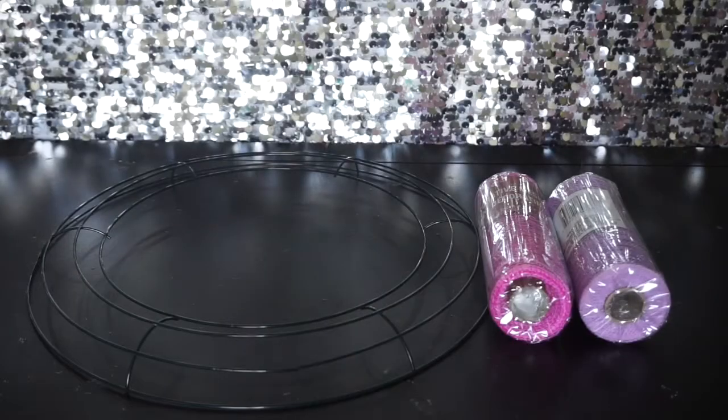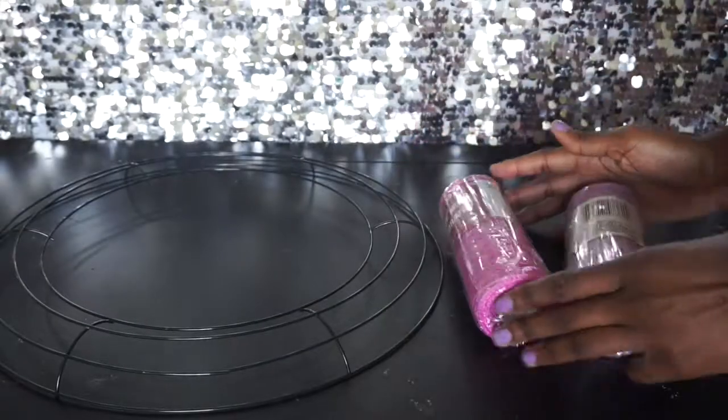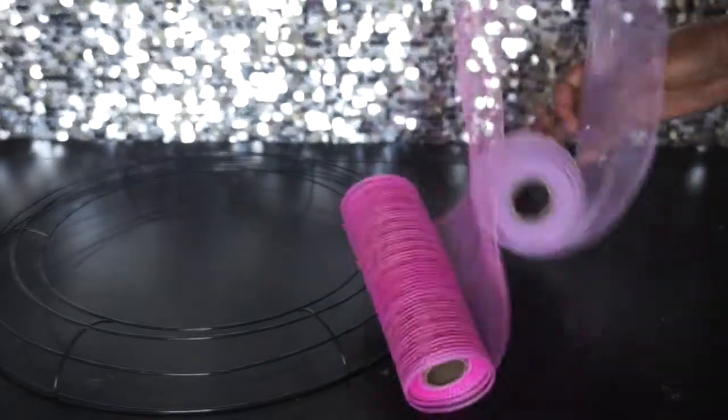Today we're going to make a super girly deco mesh wreath ring with items from the dollar store. This is the 14-inch wreath ring, and you will also need some girly colors in the deco mesh — whatever you choose. Let's go ahead and get started and unravel it.